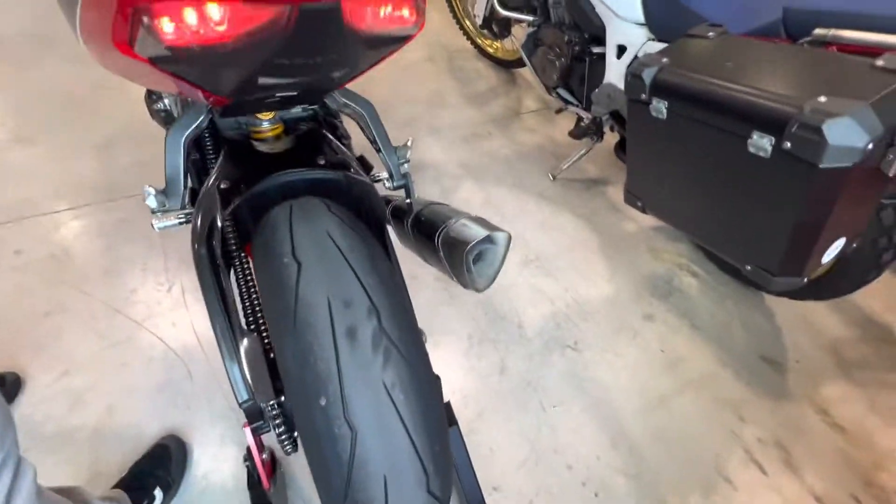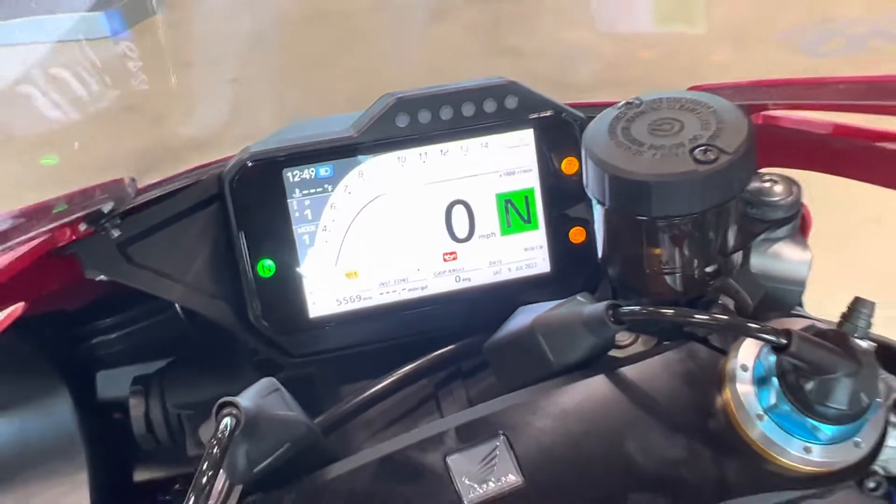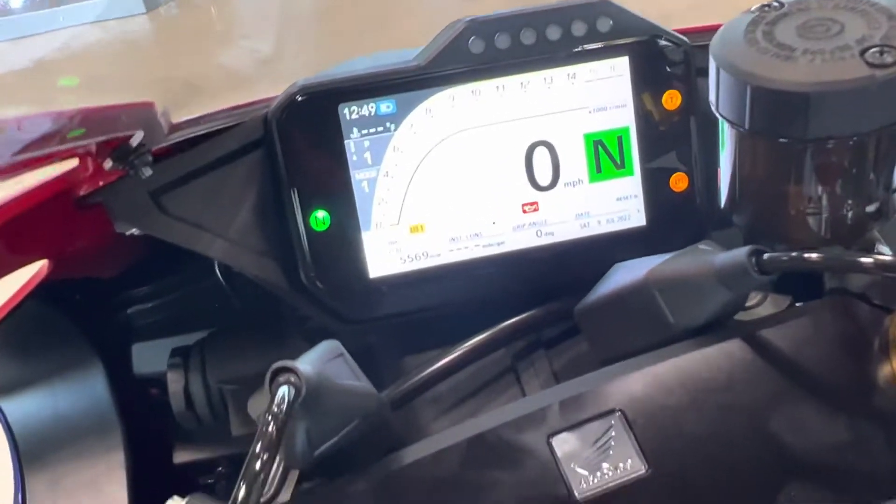If you guys want me to start this bike up and you want to hear how it sounds, smash that like button and leave it down in the comments. Say, hey Ed, start the bike up. Thanks for watching, guys.